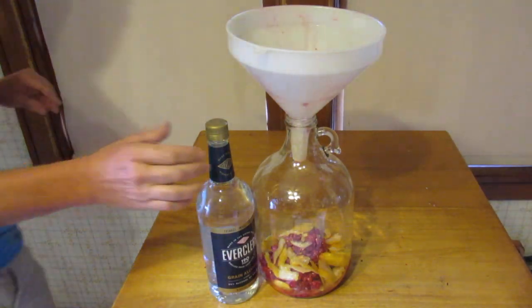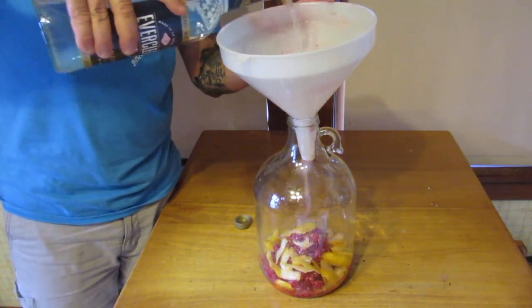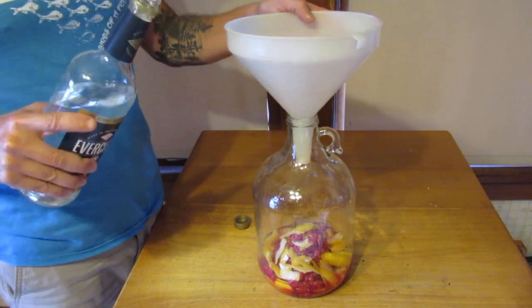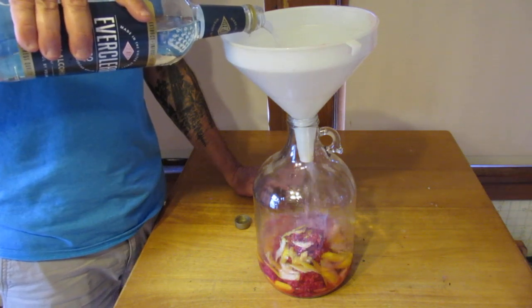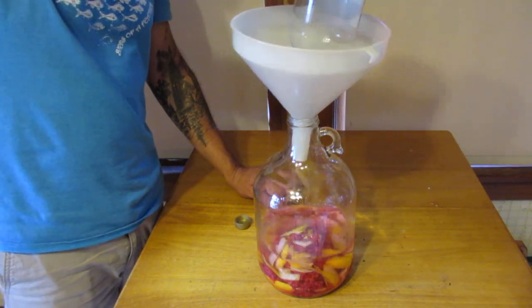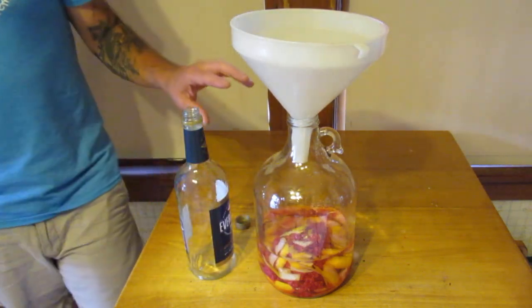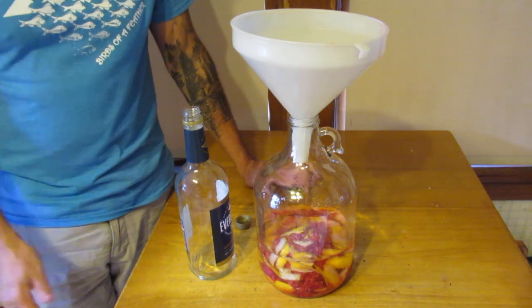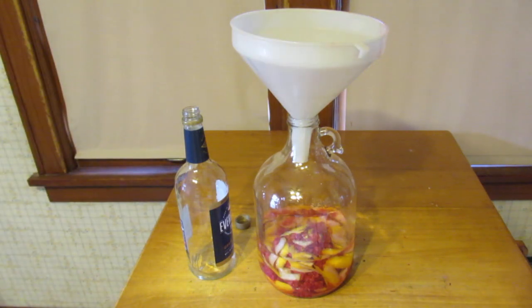I got everything in there. Now we'll just add the alcohol in. Typically I let this go for a month — that's just kind of the amount of time I've found works, but your mileage may vary. You don't really need an airlock because it's not off-gassing, but you want to cover it with saran wrap and a rubber band, which works just fine. Put it in a cool dark place and let it sit there for a while.